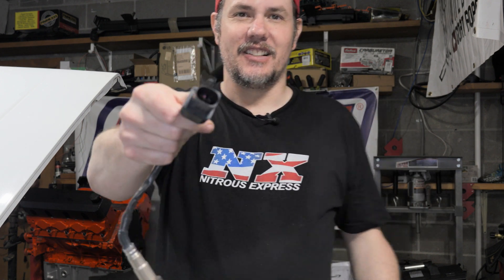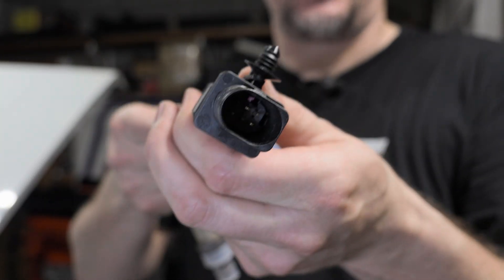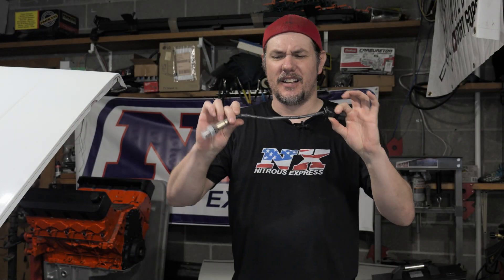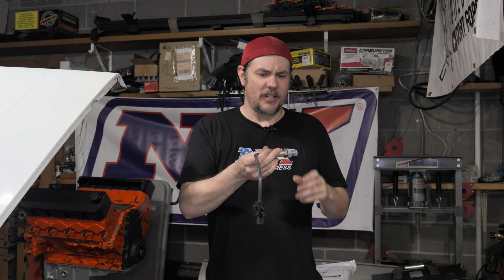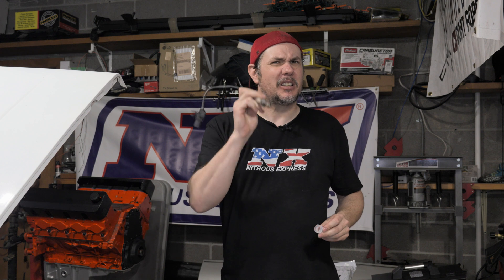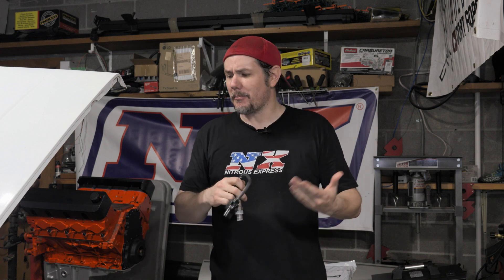It has the correct connector end on it. It's rather short — there might be a part number out there that gets you a longer one. The tip looks a little bit different. Maybe it'll work, maybe it won't.